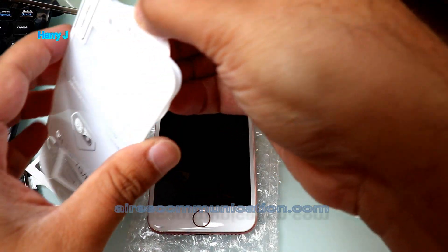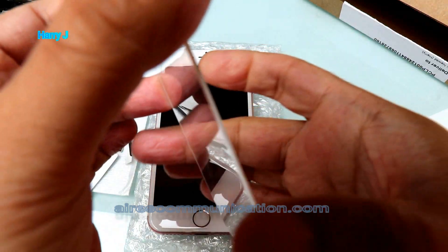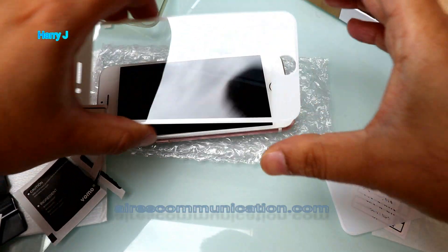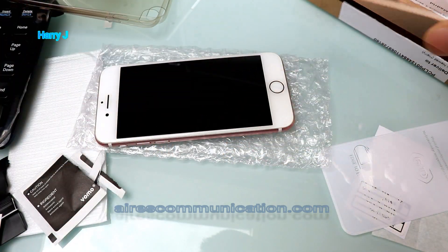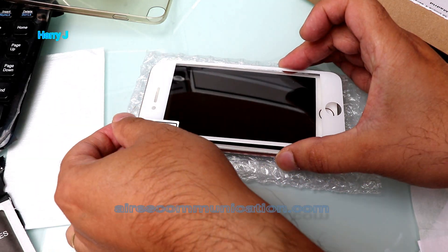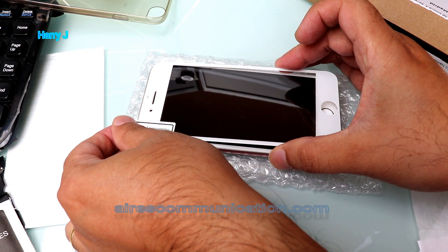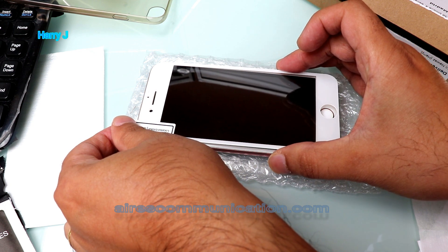I'm gonna take off the skin — the protective film — off the glass. Take out this layer, then you have to match the location. Let me stand up. Match the location exactly — the top should be exact, the bottom should be exact.